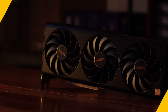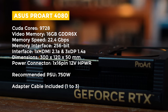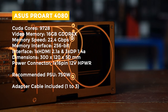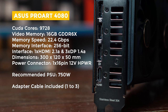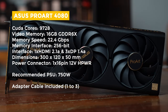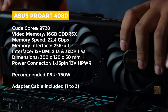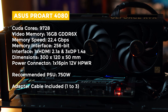For the specs, it has 9728 CUDA cores with 16GB GDDR6X at 22.4 gigabit per second, and a 256-bit memory interface. For video output, it has 1 HDMI 2.1 port and 3 DisplayPort 1.4a ports. It's powered via a 16-pin 12-volt high-powered connector, requiring three 8-pin PCIe adapters. It's a 2.5-slot card, and what's interesting is how compact it is — dimensions of 300 by 120 by 50 millimeters.